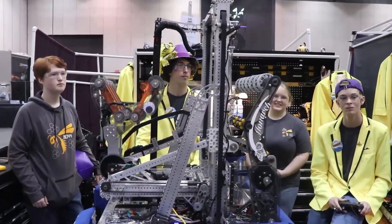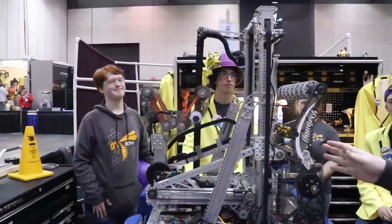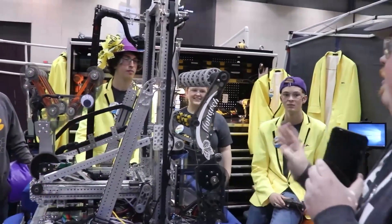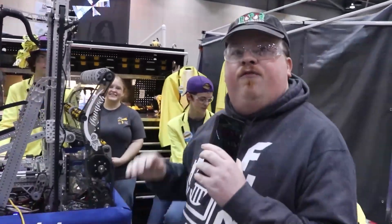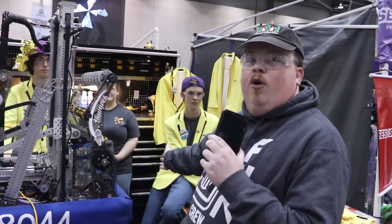Alright, thank you all so much. Special thanks to Caleb, Kaylee, and Michael for the great interview. I hope to see you guys do very well today and I hope you guys qualify for championships in two weeks. This is James signing off with First Updates Now and Team 8044 Denim Venom.